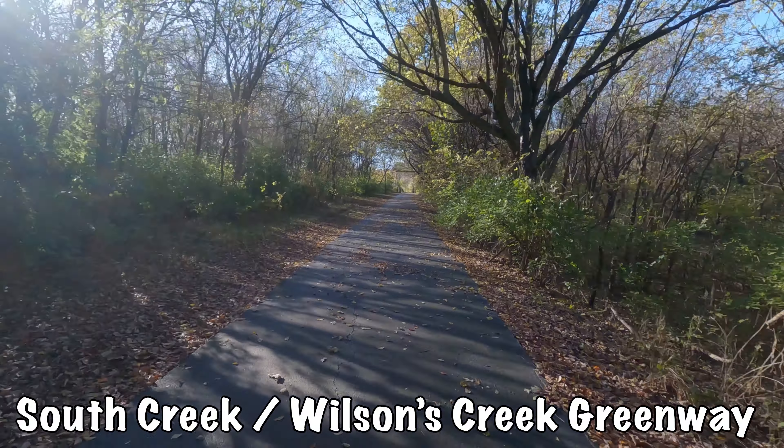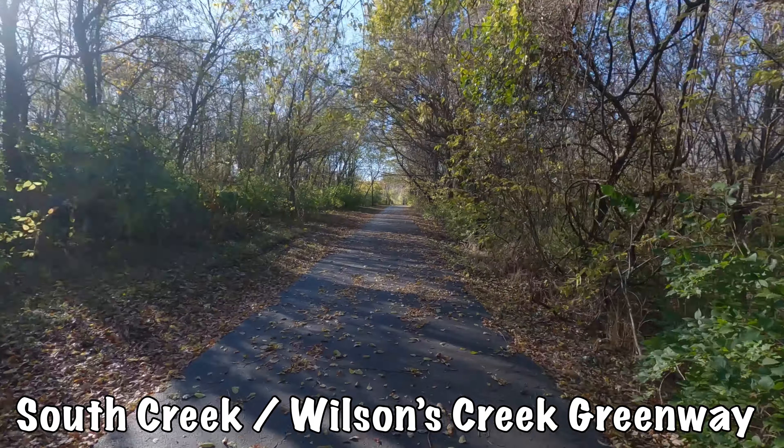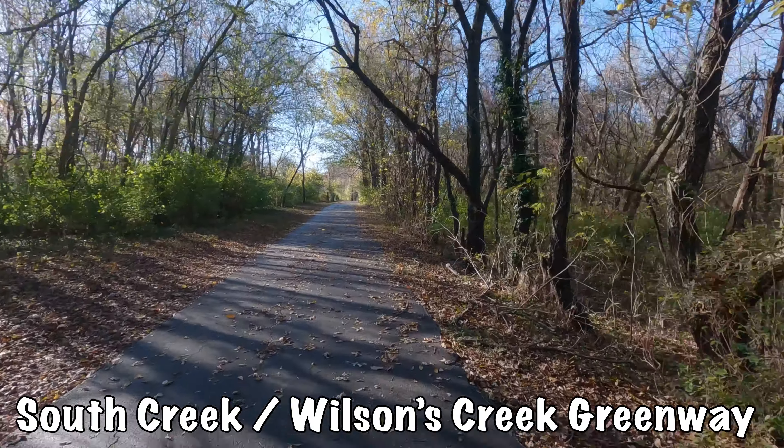Absolutely beautiful out here. Leaves are falling. If you live in the Springfield area, check out the Greenway trails — they are absolutely awesome this time of year.